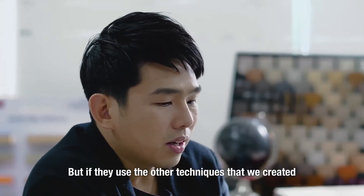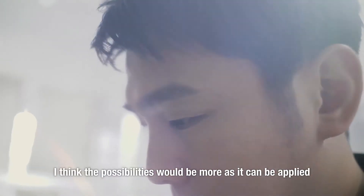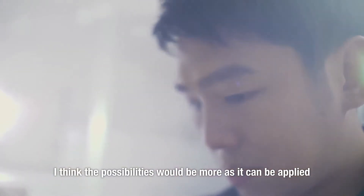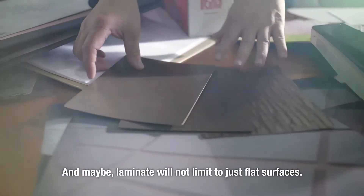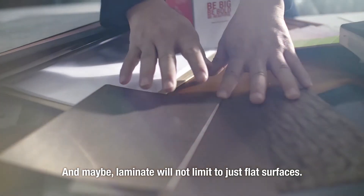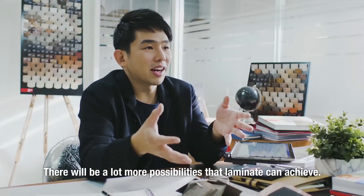If they use the other technique we created — which is to break the structure of laminate — the possibilities are even greater, because it can be applied onto different topographies and different surfaces. And maybe laminate will not be just limited to flat surfaces; there are much more possibilities that laminate can achieve.